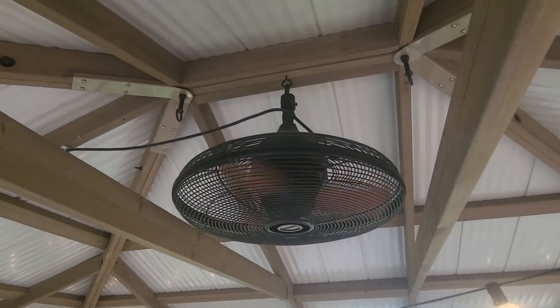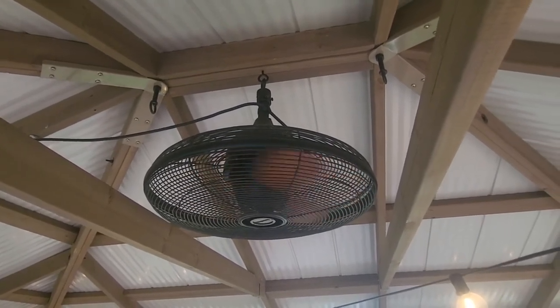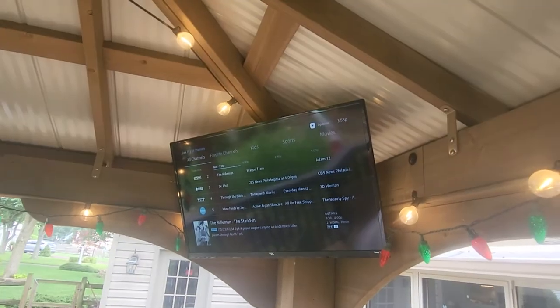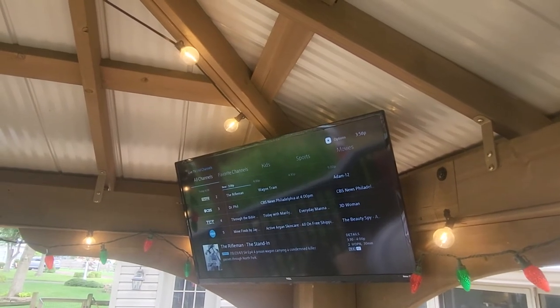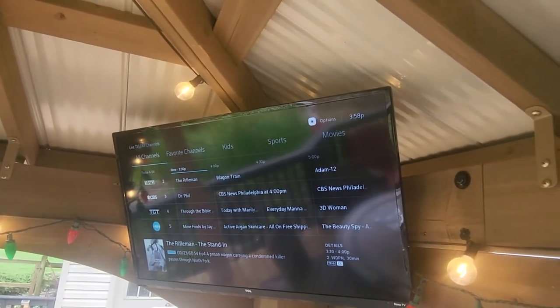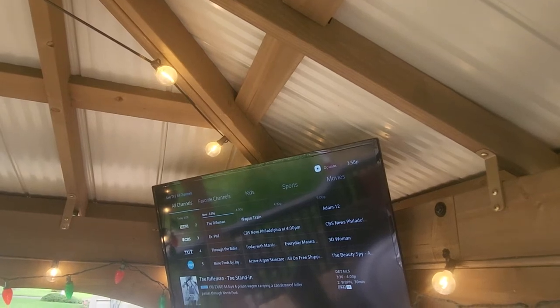I'll link the fan and the television in the description below. As for weather impact — we're in the Northeast and typically get snow — there hasn't been any issue with the TV. We had some really rough storms over the last few nights and it had no impact. The angle it's pitched at helps protect it. Obviously if it got wet directly it could be trouble, but you can always cover it with a plastic bag if needed.